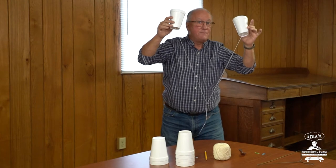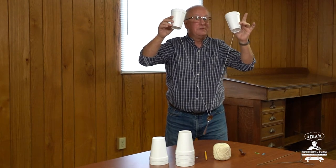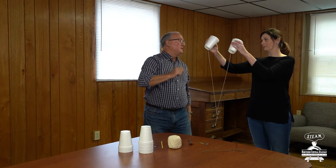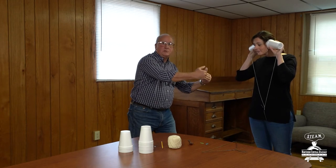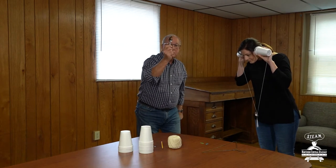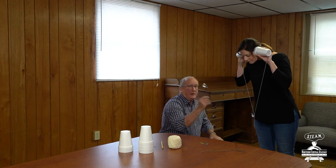I'm gonna invite my friend Ashley to come over here and she's gonna demonstrate something — watch what happens, this is really cool. Ashley, could you come over here? I'm gonna ask you to take each of those two cups and put them over your ears. I'm gonna ask Ashley to bend over because we don't want that string touching any part of her body or her clothing. And I'm gonna take this spoon and tap it — watch what happens.